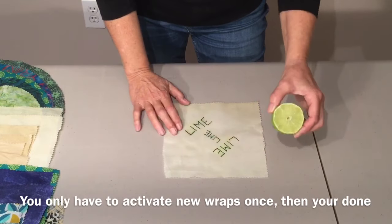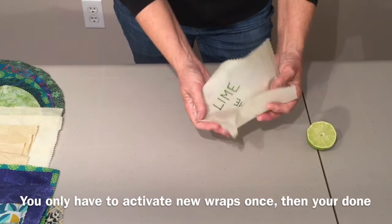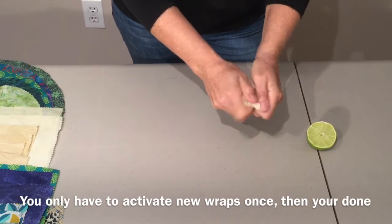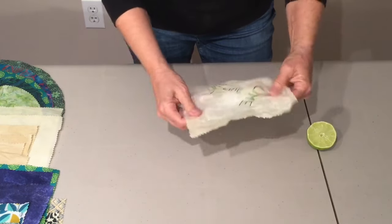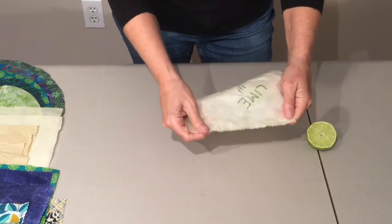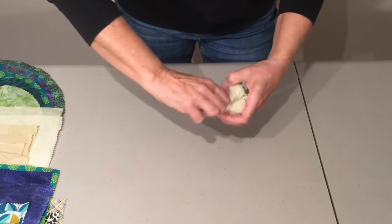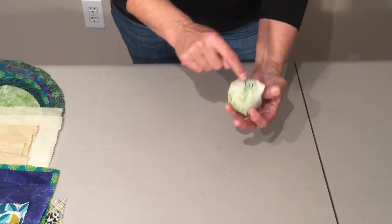Remember that cute little one I made just for my lime? The first thing you're going to want to do is activate your beeswax wrap — what I mean is you're going to crunch it up. This will get the stickiness going, and that's what you want to activate it to get it to stick. Don't worry about it not looking pretty — now it's going to work really well. You can feel the stickiness because we just crunched it up. For my lime, I'm just going to bring it up on all sides, do a little twist, and there it is — ready for the fridge. And I know it's a lime because I wrote on it.